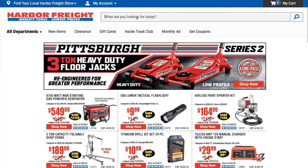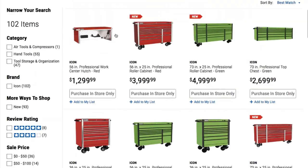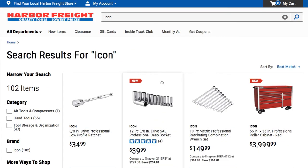The way you get to that page or those items — all you have to do is type in 'Icon' and then just put 'Icons' — not tools, just Icons — and there we go.